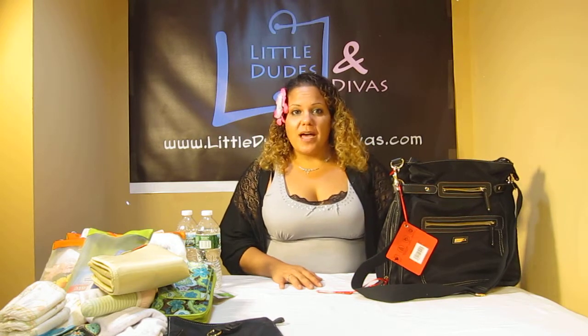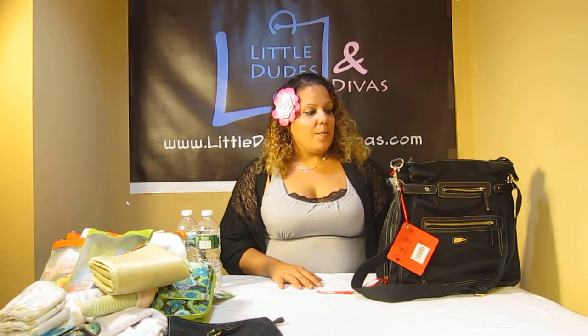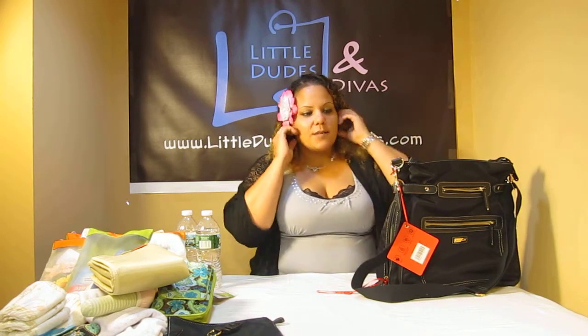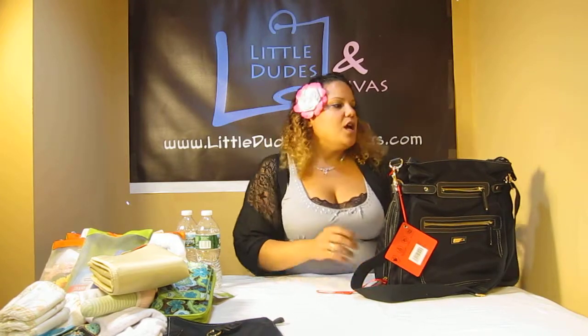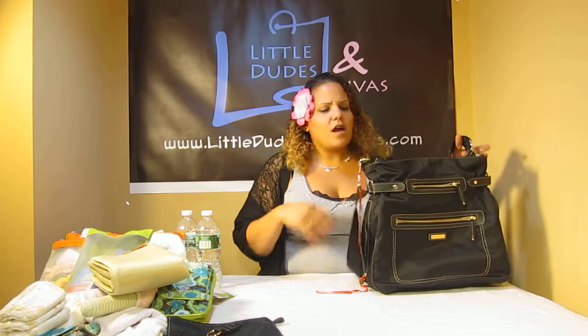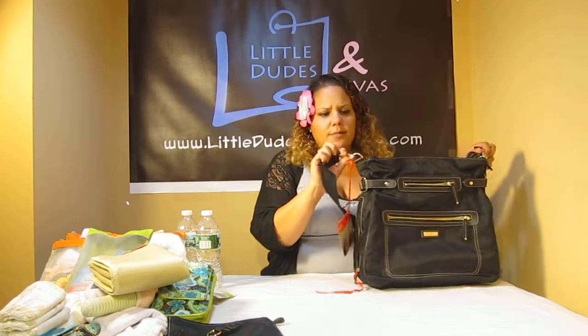So it's not just the messenger bag. I'm going to redo the on-the-body video and add what it looks like as a backpack, but I just wanted to show you guys how to turn it into a backpack. So at first you're going to get it with the messenger strap — I think it comes with it attached as a messenger.